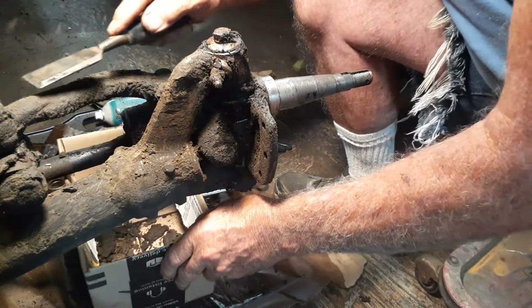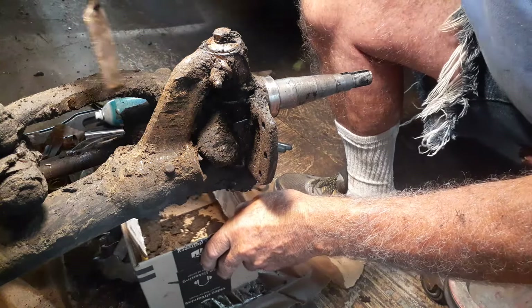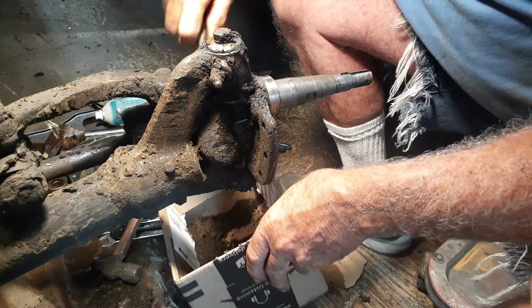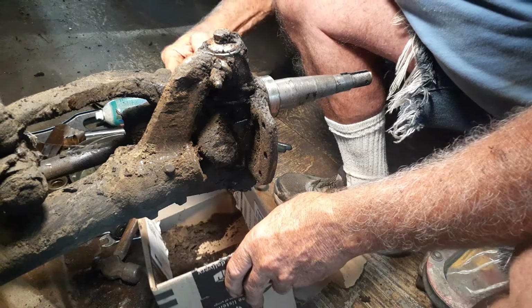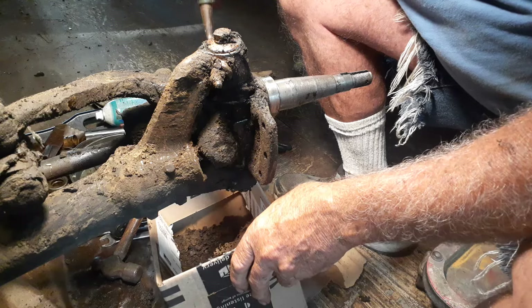This thing had crap on it from one end to the other. Well, it's not going to rust, that's for sure. I can't even get to the bolts. It took a while to get this thing honed on the other side.